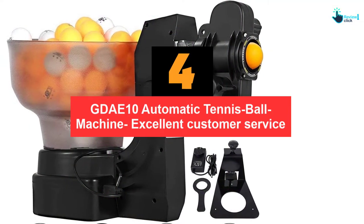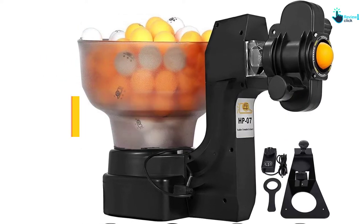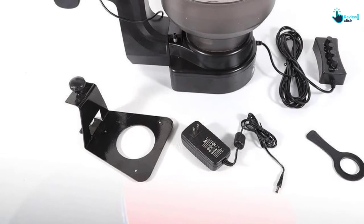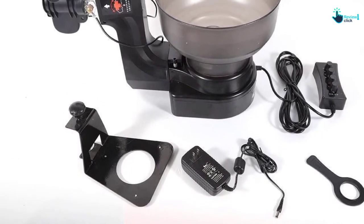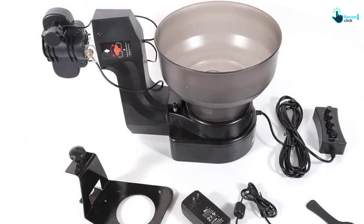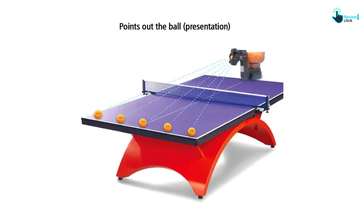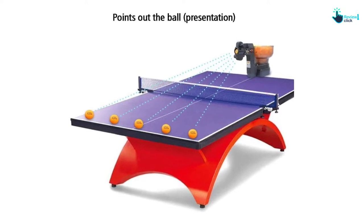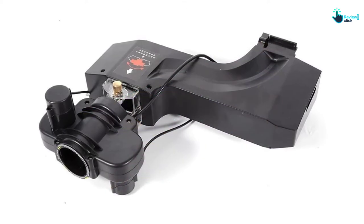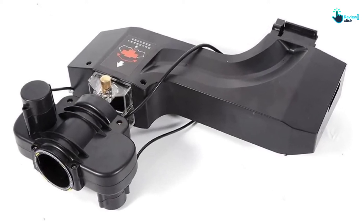Moving on at number 4, we have the GDAE10 Automatic Tennis Ball Machine. If you love to play tennis and you are at the beginner level, then using this machine is a must for you. It offers easy installation with no equipment needed to set it up. It is lightweight and convenient to carry, and can hold approximately 110 balls. You can configure the settings using the wired remote control to better operate all of the machine's functions. It makes a great gift for family and friends who love to play tennis.